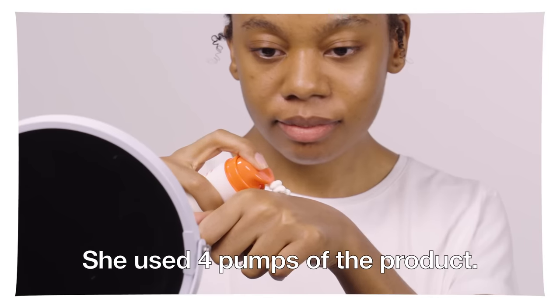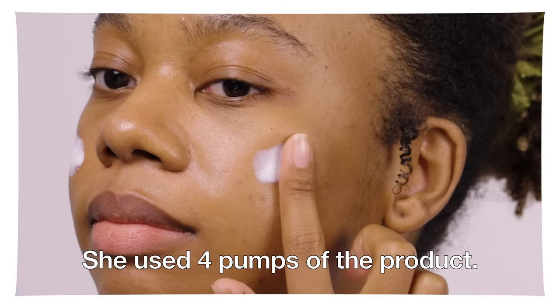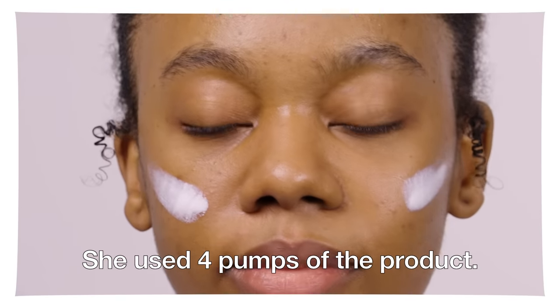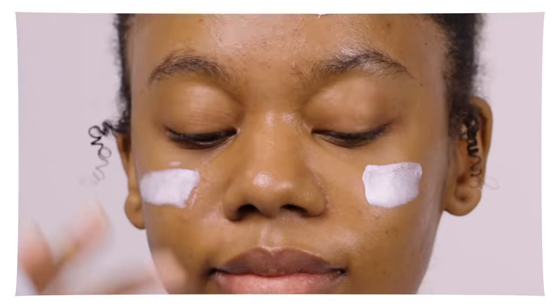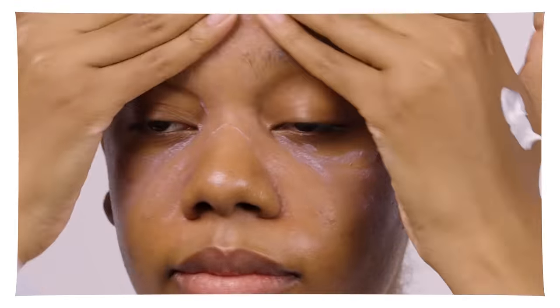When I applied the proper amount on my skin, it absorbed really well and there was no white cast. Rather than applying the recommended amount all at once, apply half the amount evenly onto the skin and build up the rest for better absorption. You can see that the concentrated formula applied smoothly on the skin, everything was fully absorbed in, and there was almost no white cast after a few swipes.